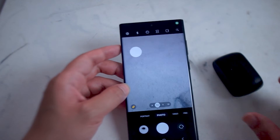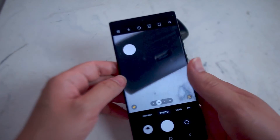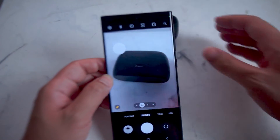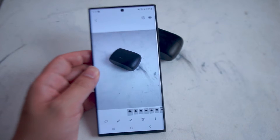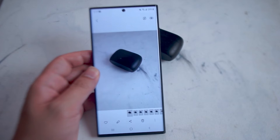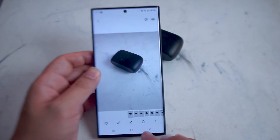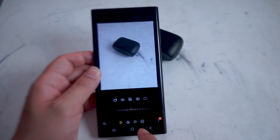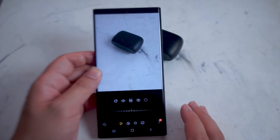So let's jump right into it. What you want to do is have a picture ready where you can use Object Eraser, just so you can see how well it works for certain situations. So here we'll have this picture against a white background. What you want to do is enter into Photo Editor mode and then hit the three dots to the right, and then select Object Eraser.